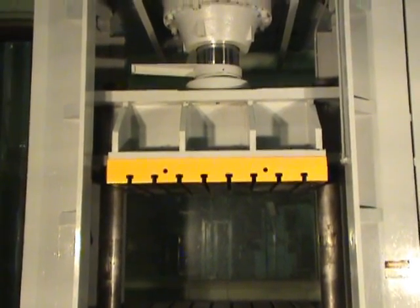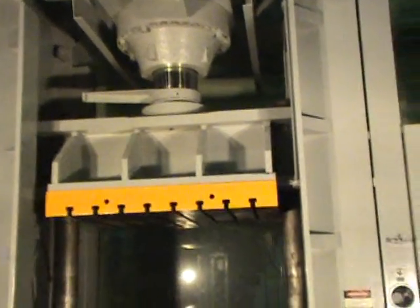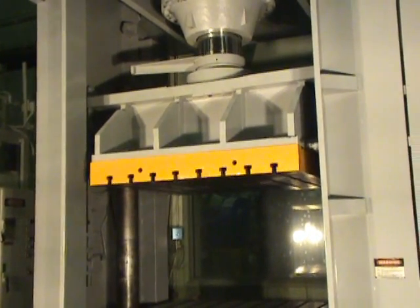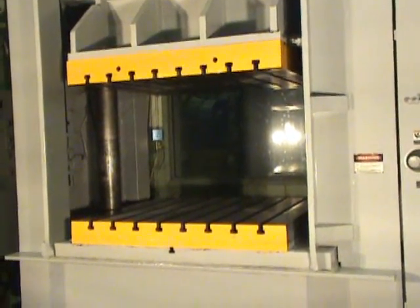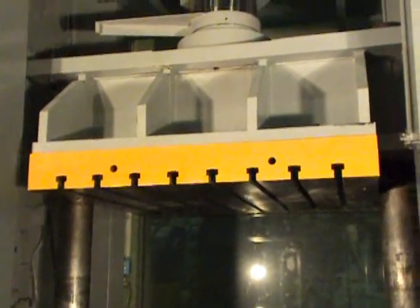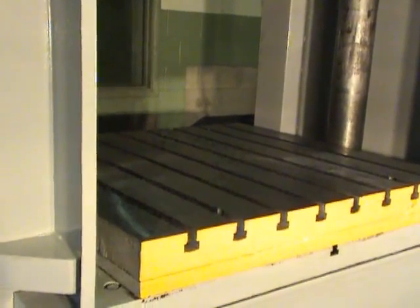Maximum capacity is 500-ton pressing, 190-ton stripping. Maximum stroke is 24 inches. Maximum daylight to bed is 42 inches, 32½ inches between the bolsters. The overall bed area is 53 inches right to left by 50 inches front to back. It's 43 inches from the floor to the bed.